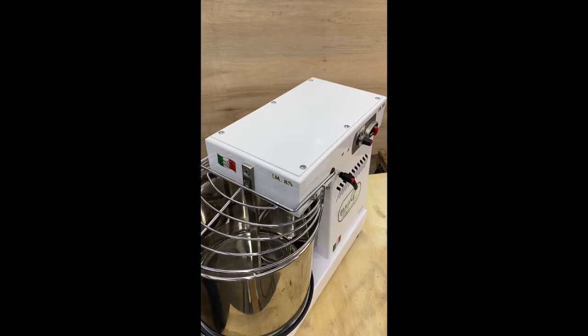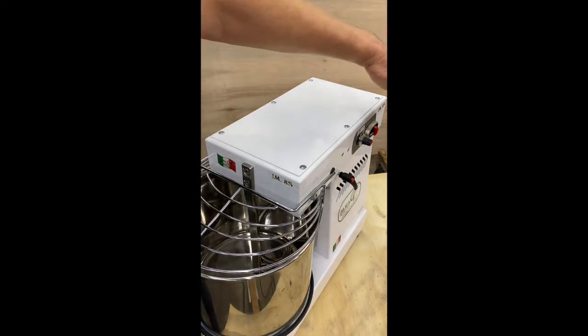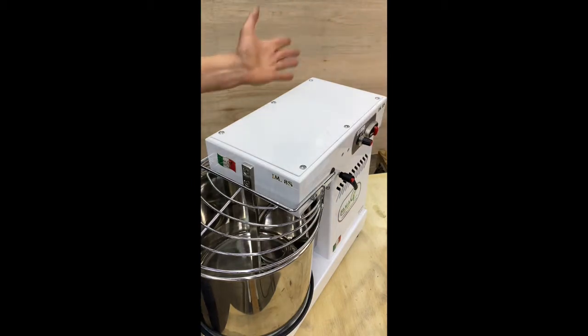We're going to demonstrate how to remove and replace the bowl guard on the Fahmeg IM5, IM8, or IM10 mixer. This is the control side of the mixer, as you can see here, and this is the non-control side.